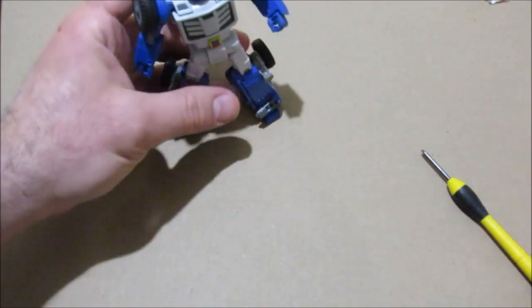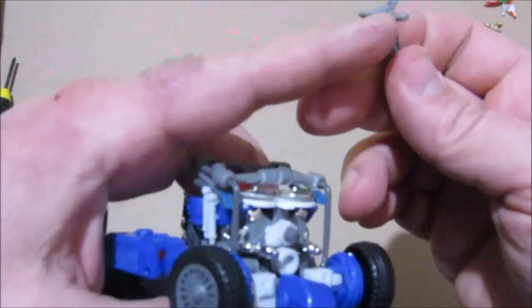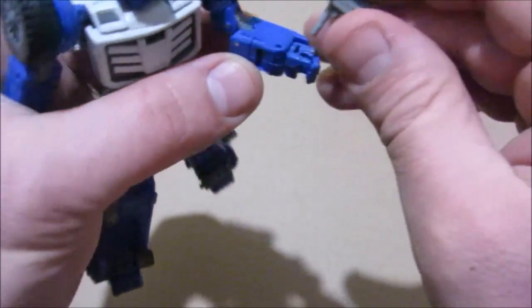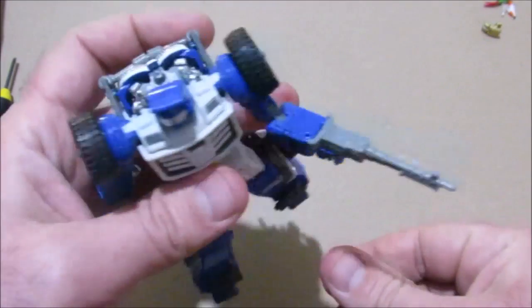We'll go over some of the accessories now. The gun does not have a peg on the side like some of the other MP hands and guns — it just has a round peg that slides in, just like that.